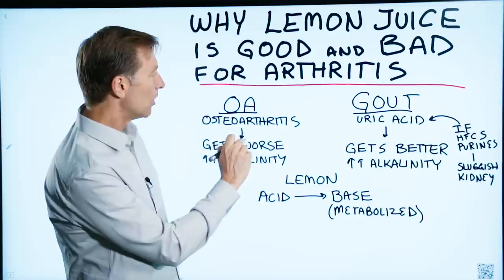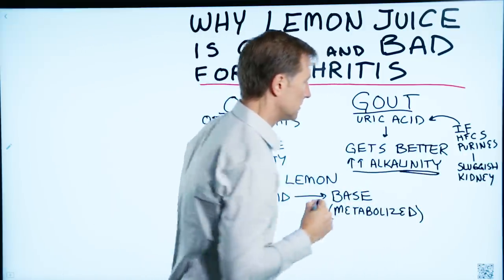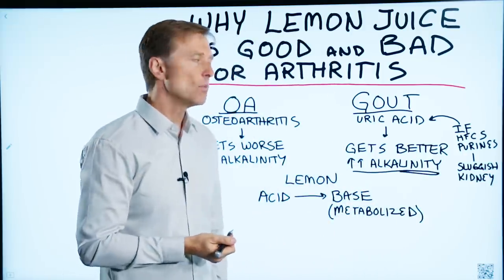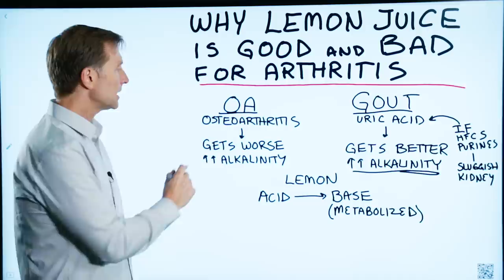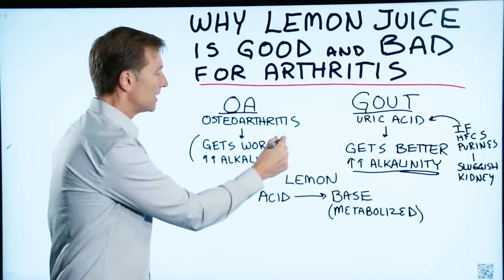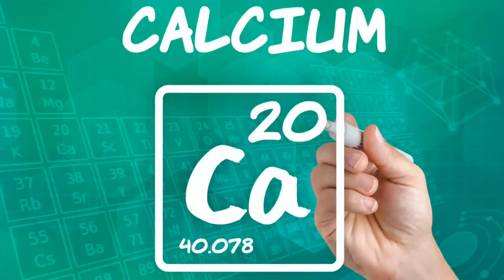Gout symptoms get better when you make things more alkaline, when you alkalize the body a little bit more. With osteoarthritis, you typically get worse when you make things more alkaline, and that's probably because of the relationship between calcium and pH.